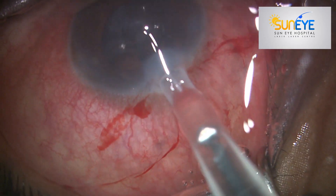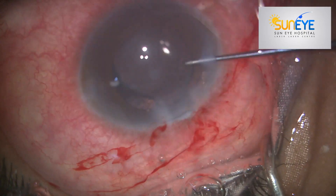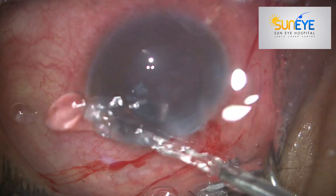The eye is now ready for implantation. Thank you very much for watching.